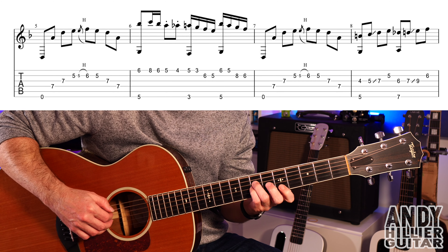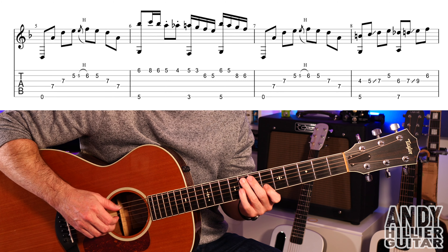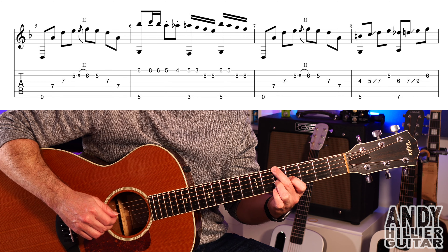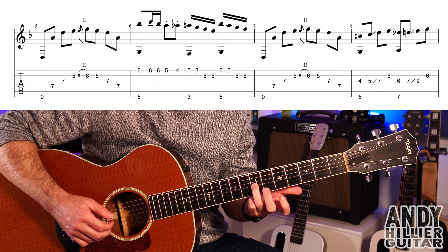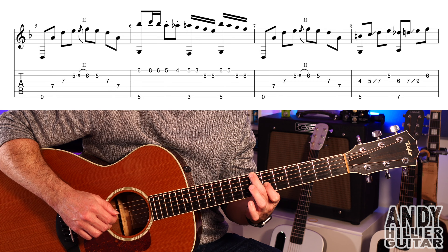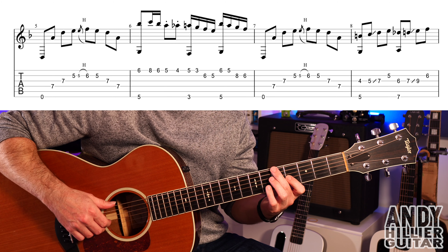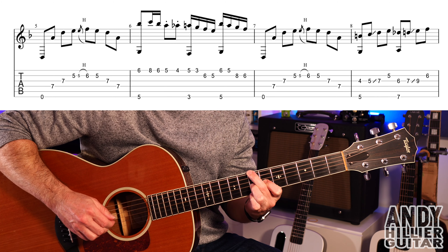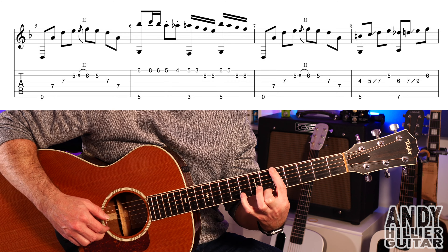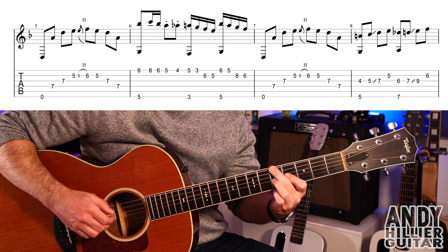My guitar is in drop D tuning - so standard tuning apart from the top string which is tuned down to a D. The first line sounds like this: play that open E - which is now a D string but we'll call it an E string - then third finger on D7, little finger on G7, first finger on B5, then a quick hammer-on from B5 to B6. Then back to B5, then back down to G7 and D7.